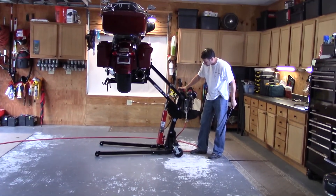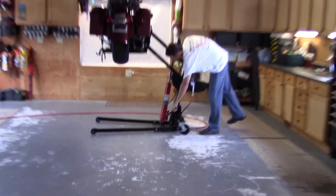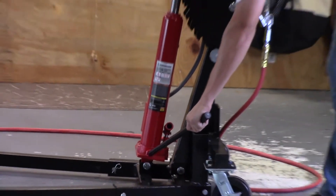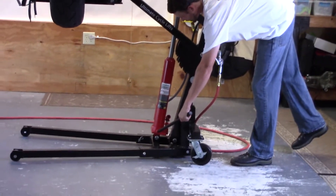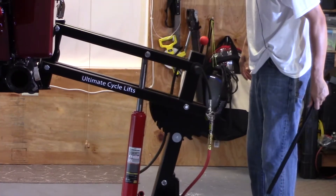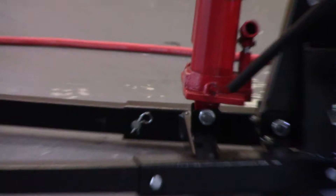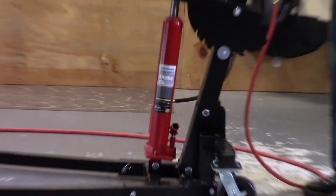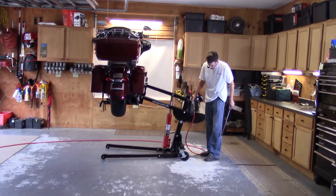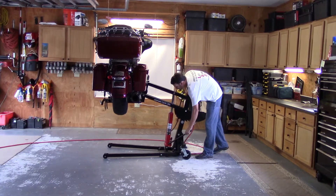At any point that you want to stop it for any reason, you can do two things: you can either turn the jack and stop it, or like I mentioned before, you can simply let go of the red ball and it will stop just like that. So tighten your jack again, get the air, and now you're free to lower it again.